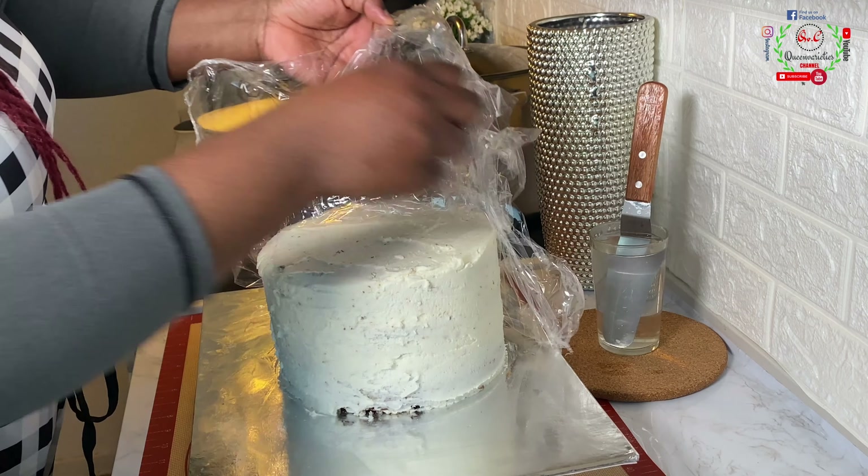30 minutes later we're back to continue. You can see that the first icing has now set and looks a little dry — that is exactly how you want it. I'll begin to apply much more icing on top, repeating what we did earlier, but this time adding lots of icing to cover any imperfections on the cake. I'll use my spatula and also rotate the board while scraping and removing excess icing from the sides of the cake.